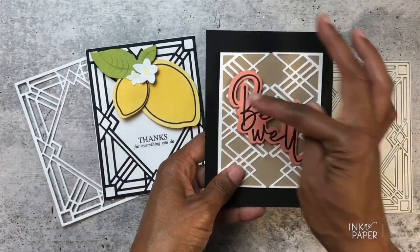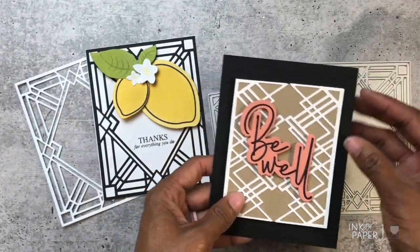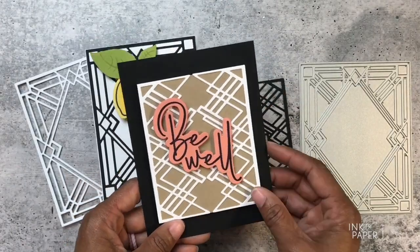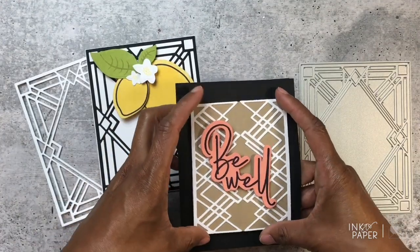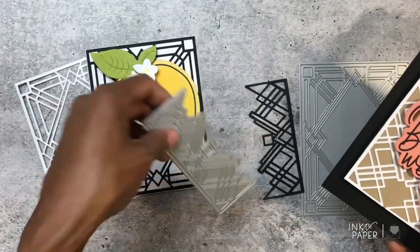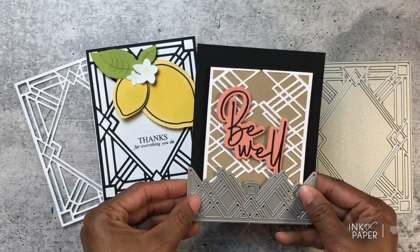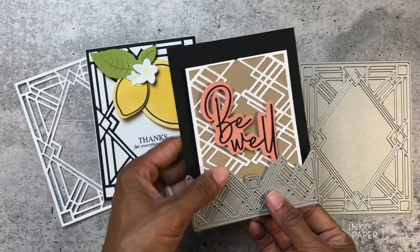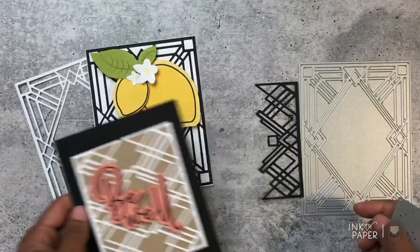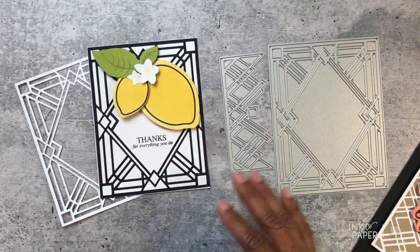Here is another option using just the border — I put two side by side and then placed a sentiment from Frame It Out Wishes in the middle. I could add flowers to embellish, but this gives you an idea how it looks with just the two smaller ones. You can create a completely unique design by having them stand upright versus laying flat on a card front. Jennifer initially designed it to fit along the bottom or top of a card, but there are so many other ways to use it.